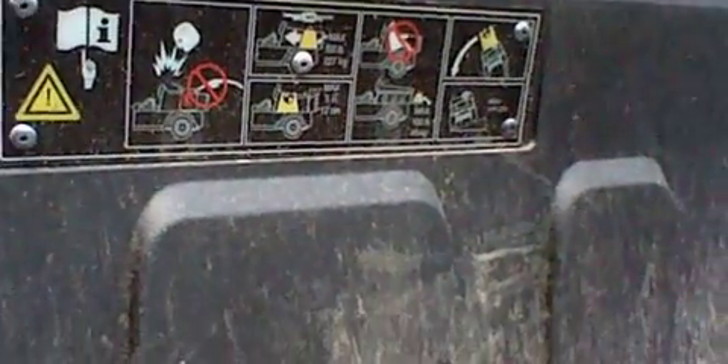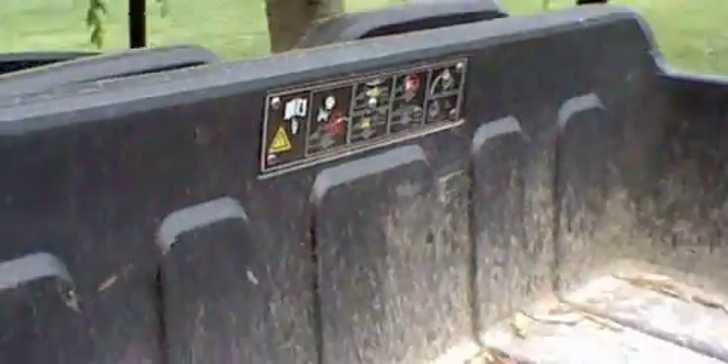Here are all the controls right here on this machine. You can see it's got the horn, the lights, and a key switch. There's just no alarm here on this machine.